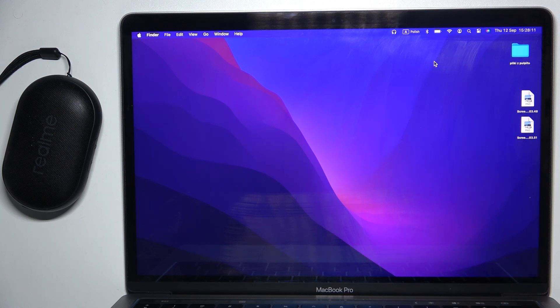Hello everybody and welcome. In this video I will show you how to unpair your speaker Realme Pocket from your MacBook.